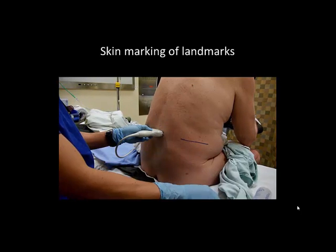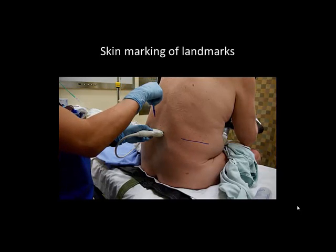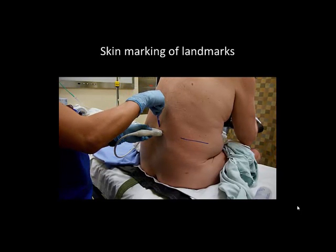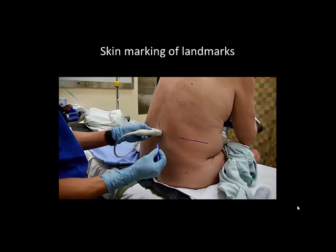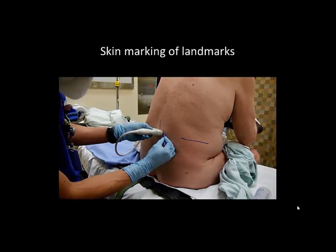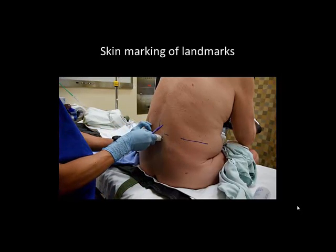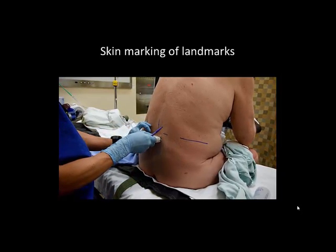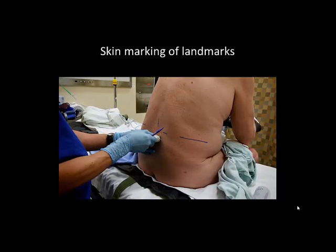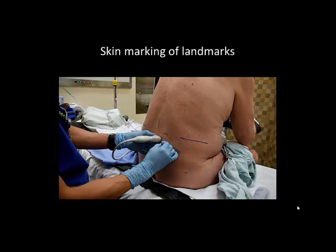The probe is held steady and any gel should be cleaned off thoroughly before attempting skin marking. The midpoint of the long edge of the probe is marked to indicate the location of the neuraxial midline. The midpoint of the short edge of the probe is marked to indicate the location of the spinous process. The scanning and marking process is repeated for at least two adjacent spinous processes.